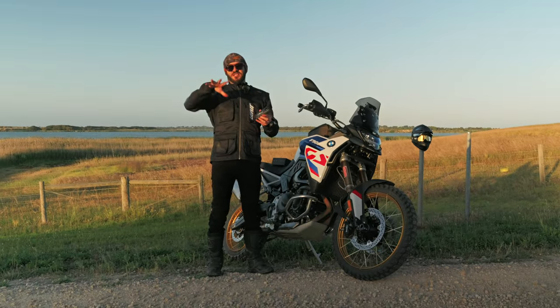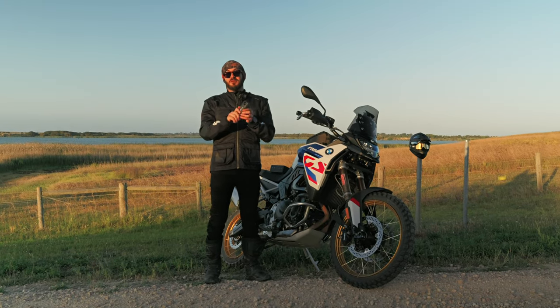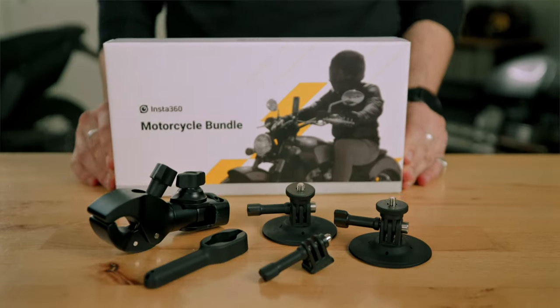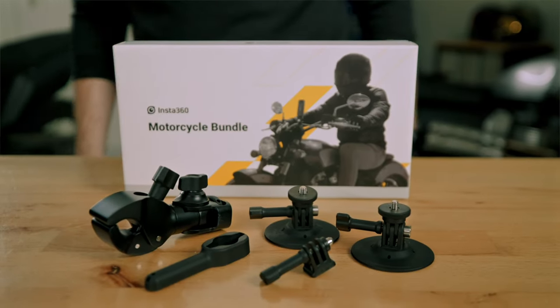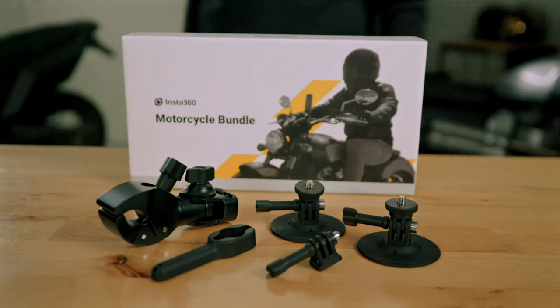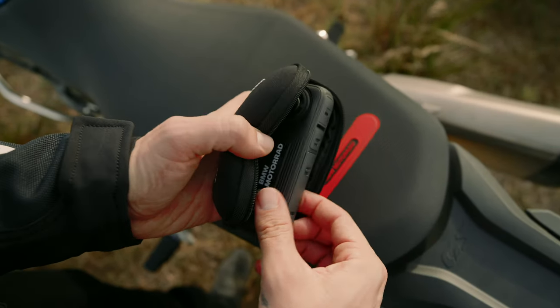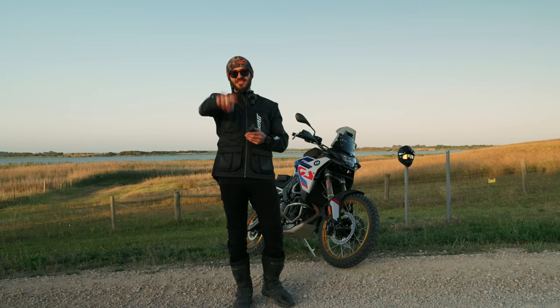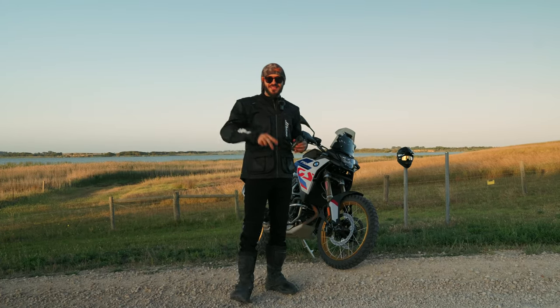By the way, all these features are now included in every X4, so even if you don't have the BMW Motorrad Edition you can still use all these features. Use my affiliate link in the description below to receive the Moto bundle kit for free with every X4 purchase and enjoy the cool new Insta360 X4 BMW Motorrad Edition. Thank you so much to Insta360 for sponsoring this video — I'll see you guys in the next one.